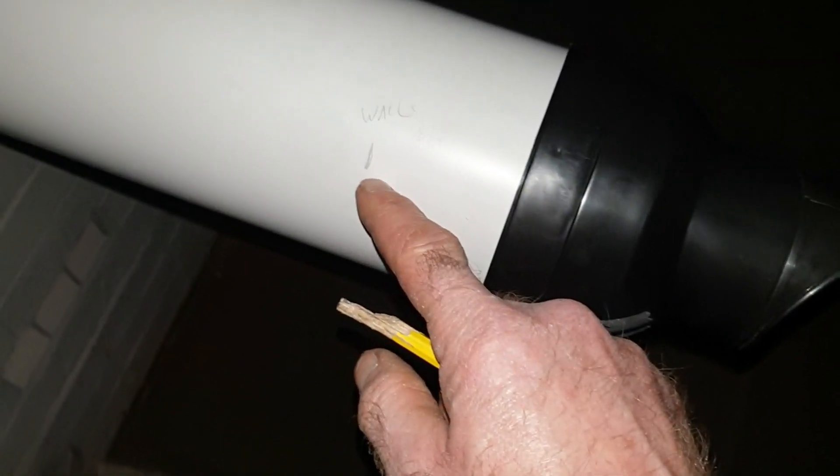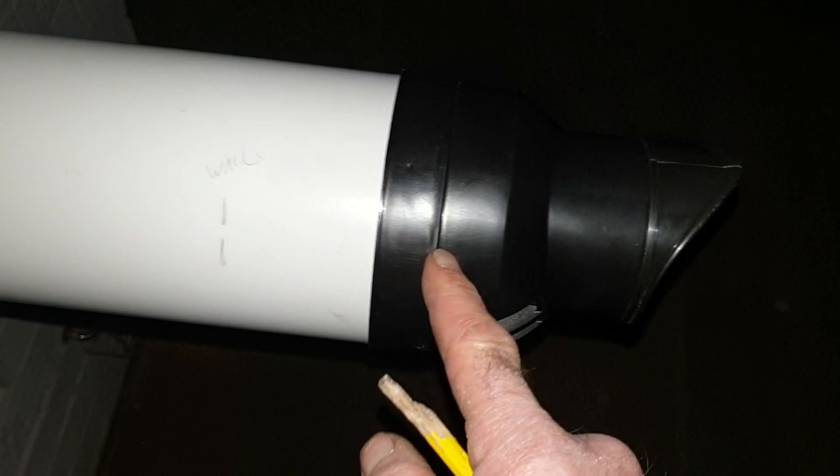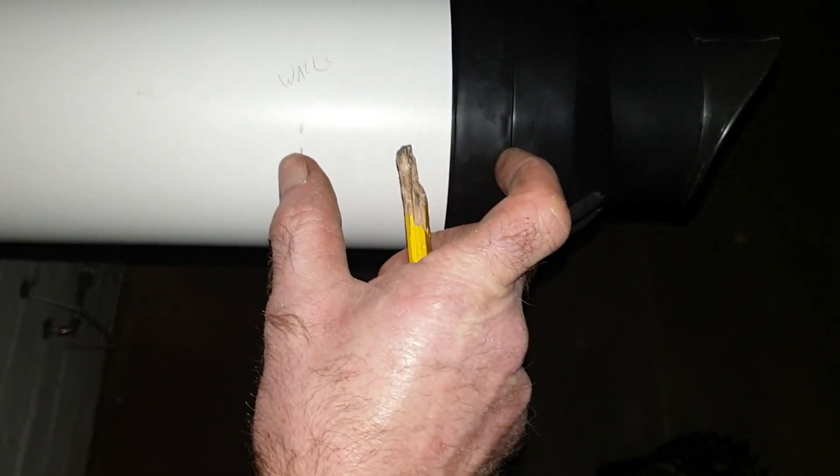There's your line — you can see where I've marked it. Put the mark there like that. Then basically I need to transfer that measurement from there to the end, and from there to there. I shall measure that and then measure that to there, and then I should be able to cut the flue.